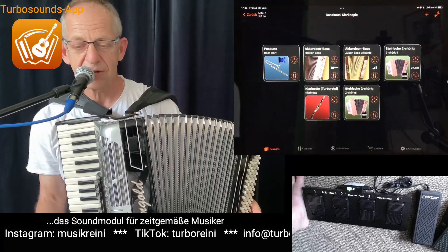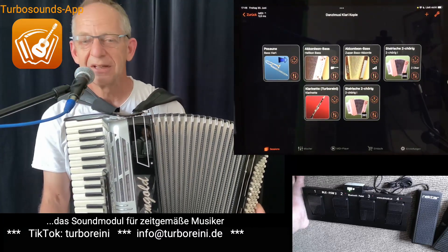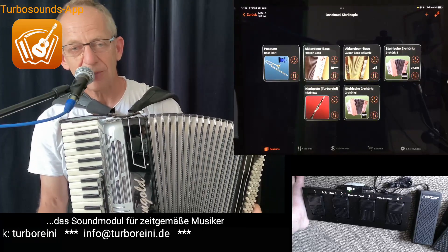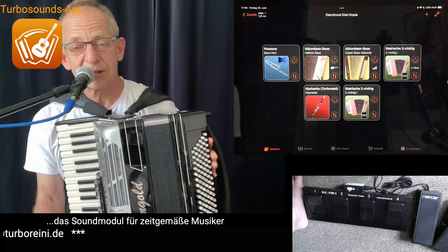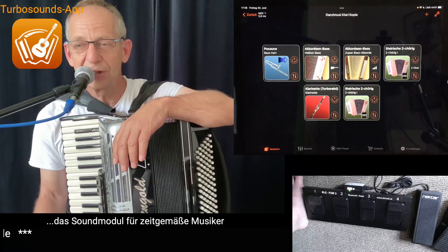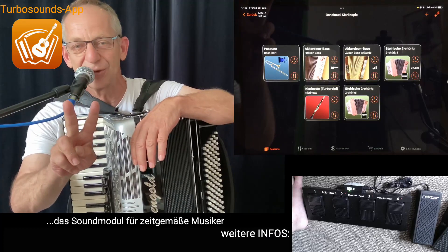Das kann man alles in der TurboSounds App mit dem Mischer und mit den Fußpedalen einfach alles machen. Das war es schon wieder – ich wünsche dir viel Spaß damit! Über einen Daumen hoch, einen netten Kommentar, weiterleiten oder teilen würde ich mich natürlich sehr freuen. Alles easy, der Turboreini.